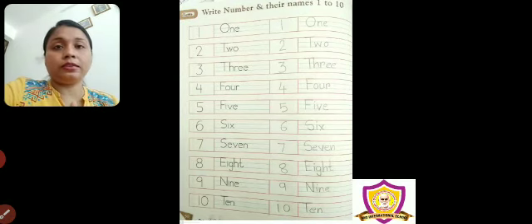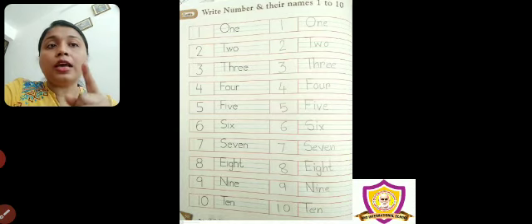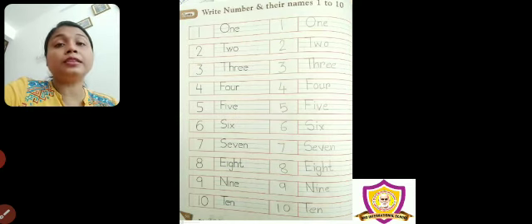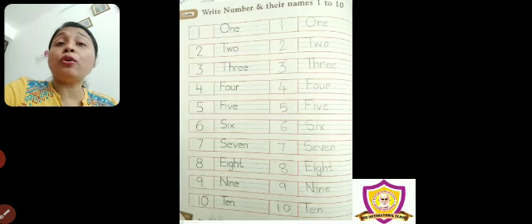Left hand side, it is printed. Already, right hand side, I have written. And children, I know you know the number names 1 to 10. But what do you have to do while you are writing? See, here red line and blue line is given. So, follow that.